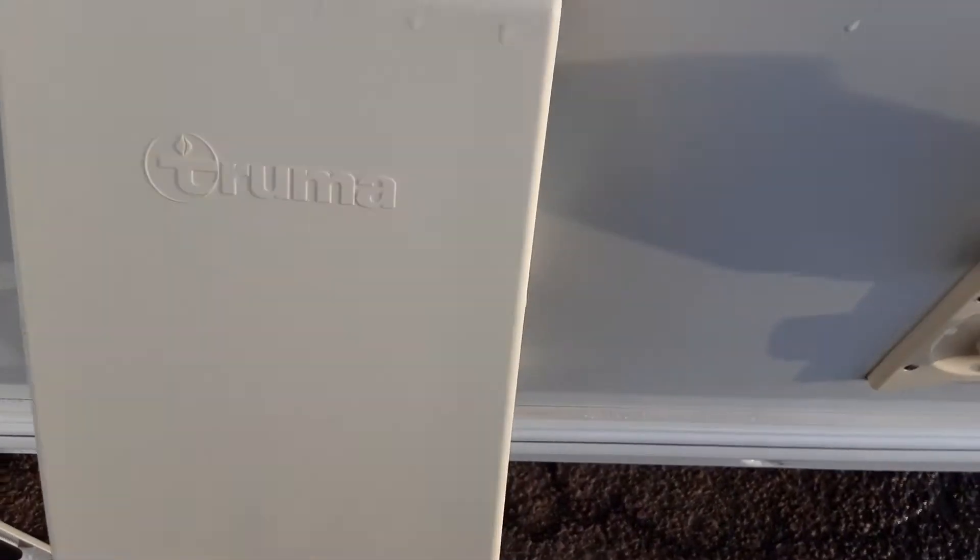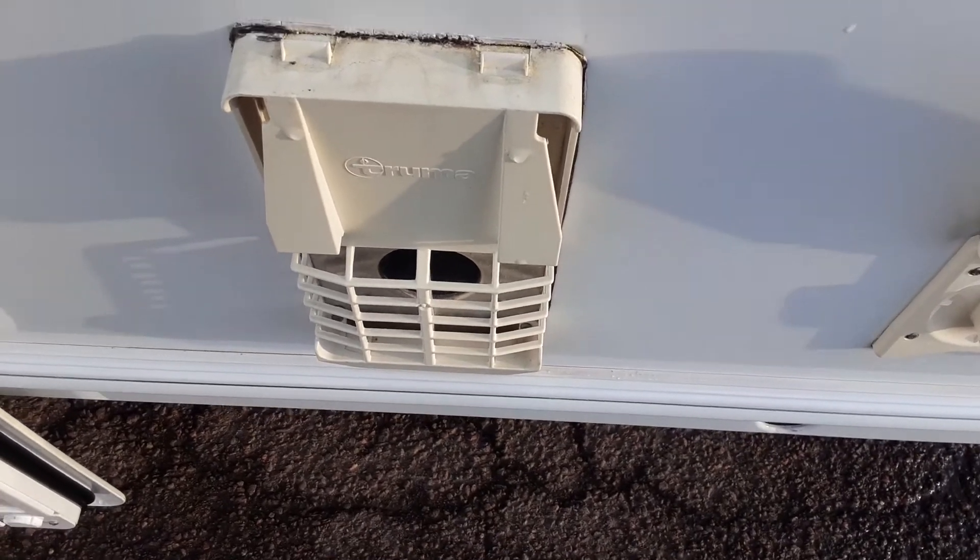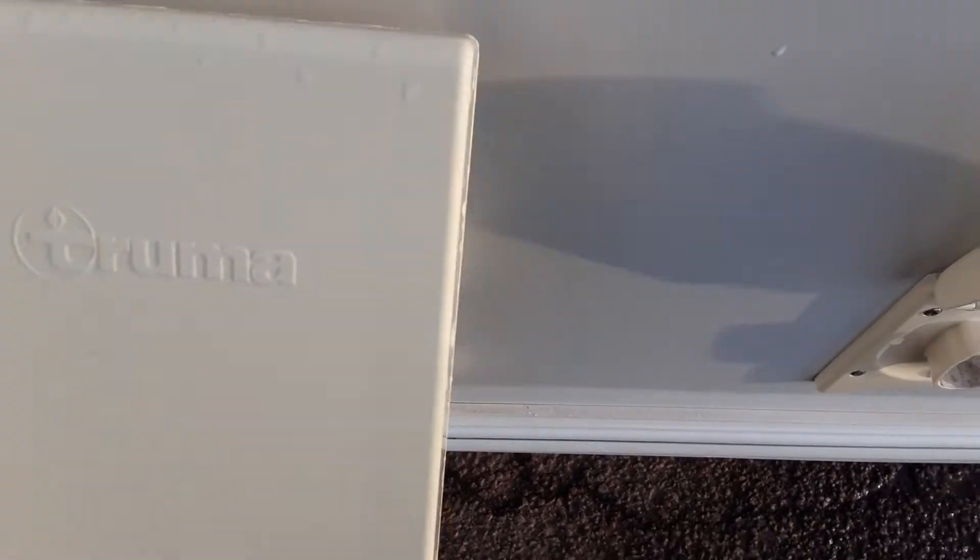You've then got your Truma heating cover. You'll need to remove this cover when you're running the caravan on gas — whether that's the heating or hot water.